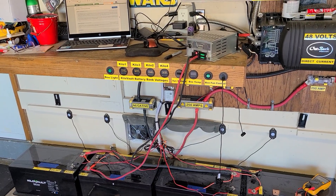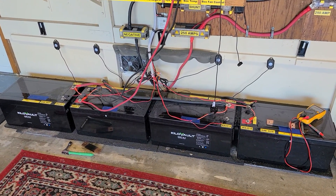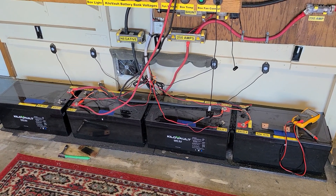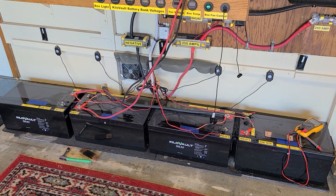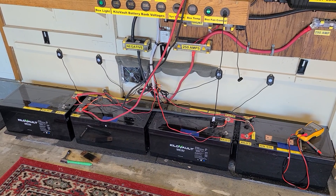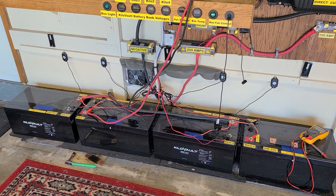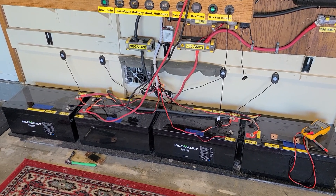Appreciate your comments — every little bit helps. I'll keep you updated about what I'm going to do with this battery bank. If I were the owner of the company, I'd want to hear and see videos like this and get to the bottom of it. We'll see what type of feedback I get when I talk with these people. Thanks for watching.